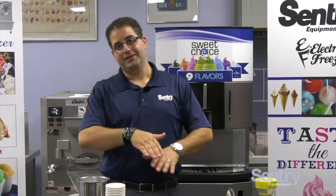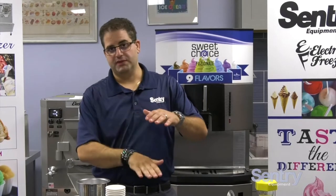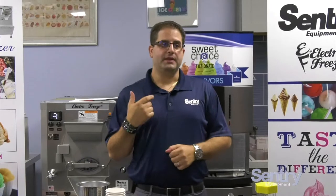All water ice is, is sugar, water, flavor, and stabilizer. All these things will separate. The stabilizer is the thing helping keep it together, but the flavor will still sink. The timeframe to do this is as often as your product calls for it — so when you see that separation start to happen, you want to pump it so the next customer is getting the full flavor of your water ice.